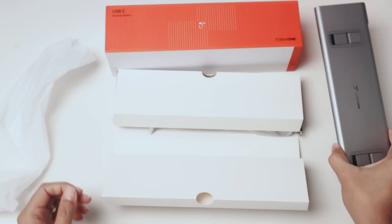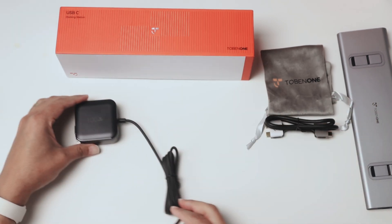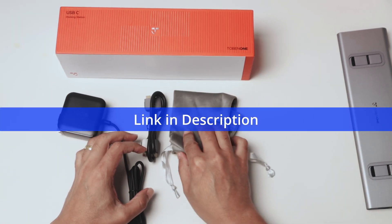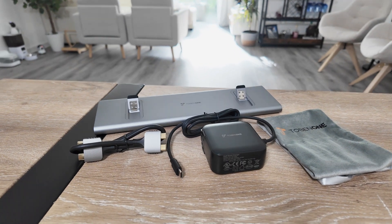That's the docking station that you can also use as a stand. Pretty good, pretty responsive. Tobin One is a brand that I trust. I like this one, I highly recommend it. You can get yours on Amazon.